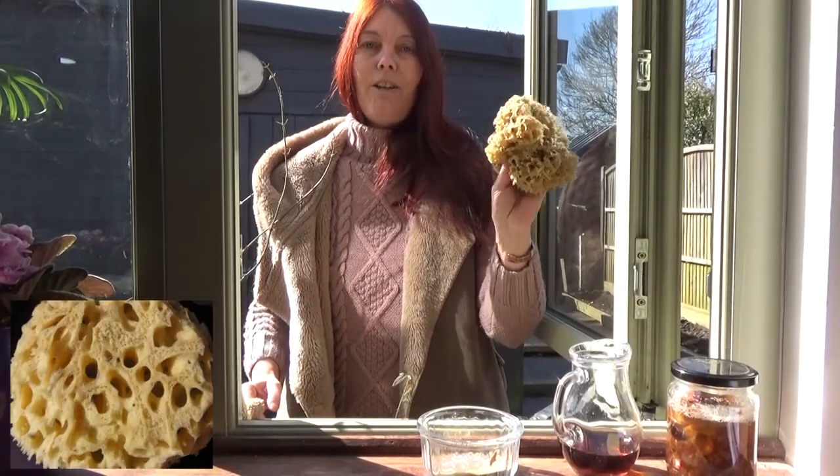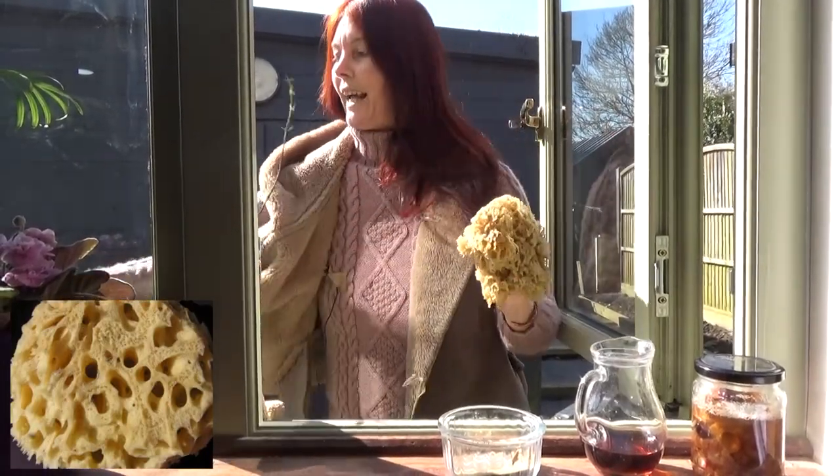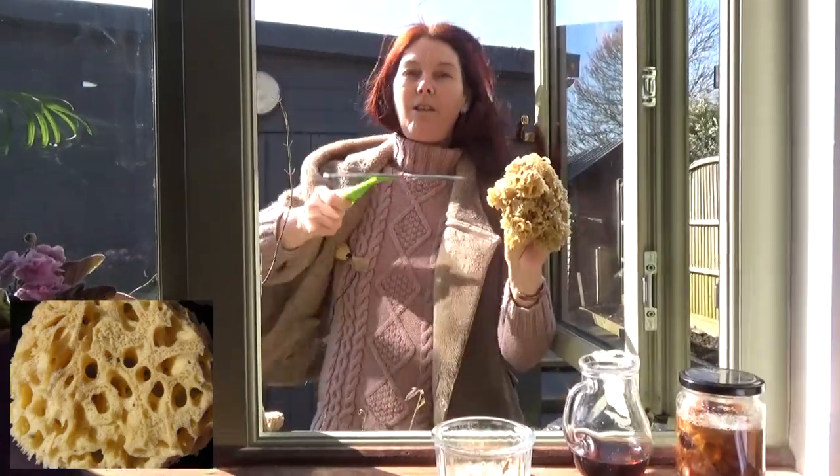And then I'll use a sponge to rinse all that off and a squeegee to quickly remove all the water. So without further ado let's get cleaning.